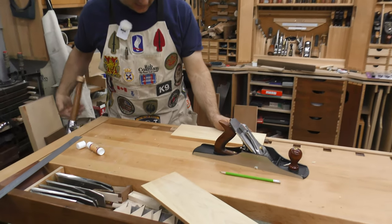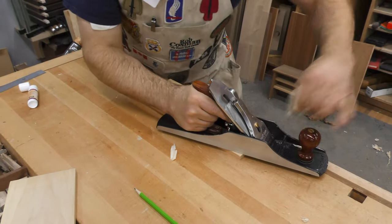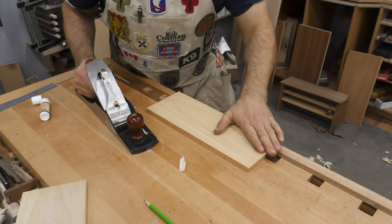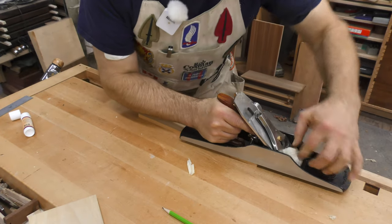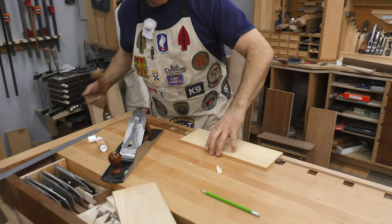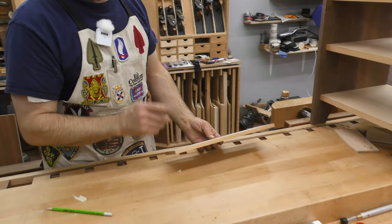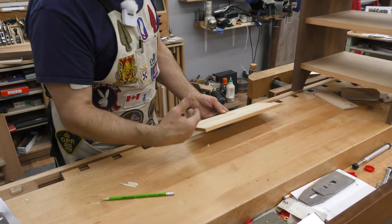First thing I want to do is fit the sides and plain-smooth the inside face. That allows me two things: number one, to determine grain direction so I can choose which piece goes on which side; and second, to pre-finish the inside so it doesn't affect your joinery. I prefer to have it oriented so that after you've assembled your drawer, when you plane to fit, you plane front to back. That way you're not planing against the end lap of the half-blind dovetail and possibly knocking it off.